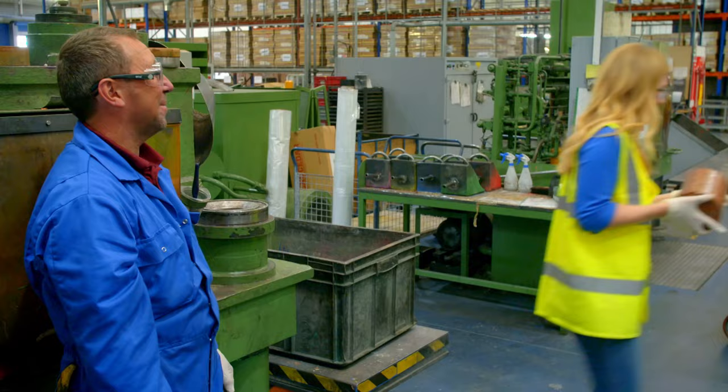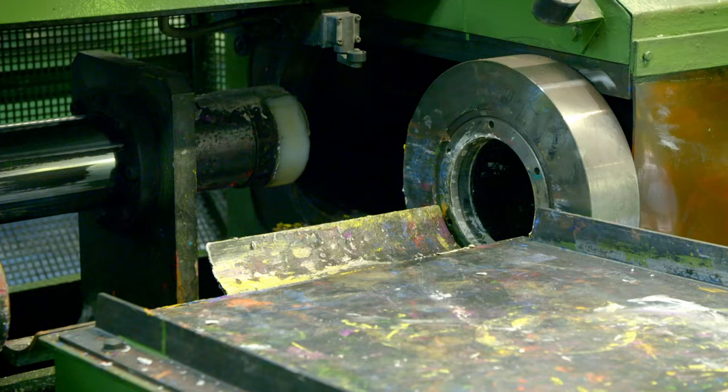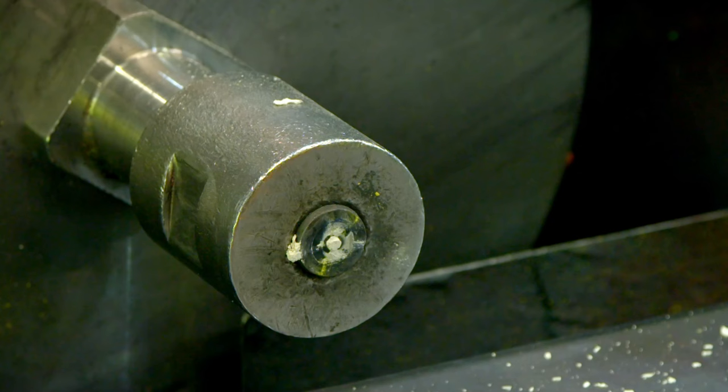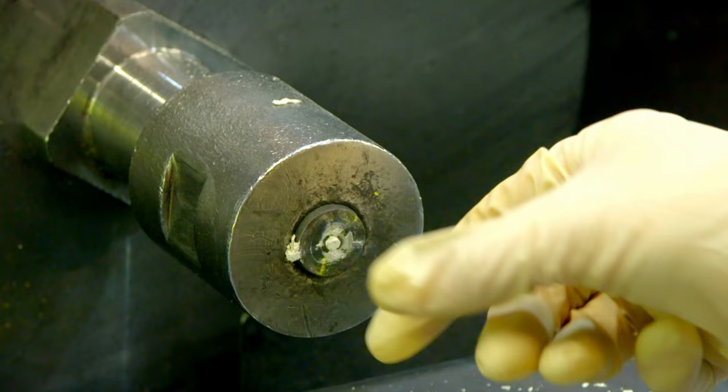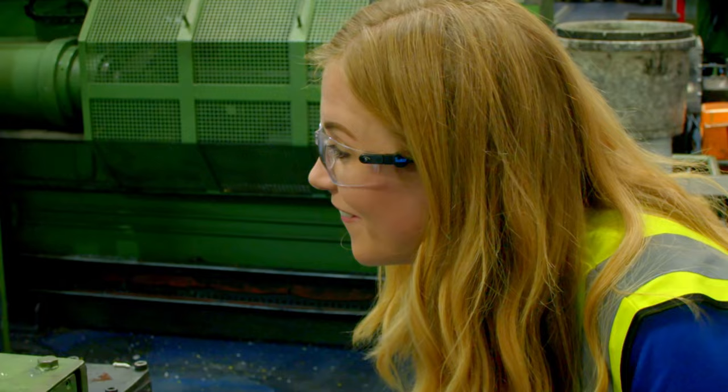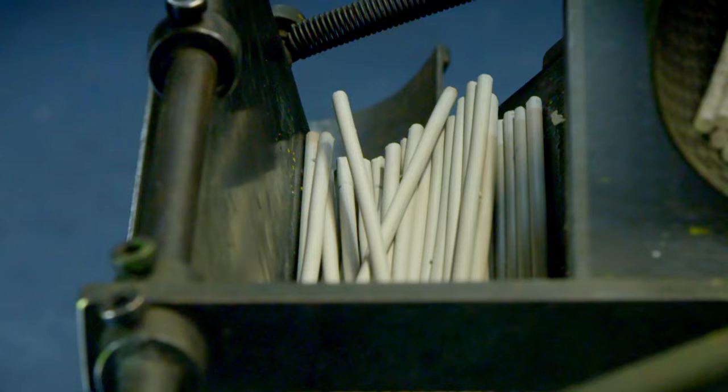So the cores are put into a machine called an extruder. The large block is going to get pushed through a small hole to make much thinner sticks. Wow, look how fast it goes! The thin sticks are pushed out and caught by chains which roll them out of the machine. I can't believe how many thin sticks that one large block is making.